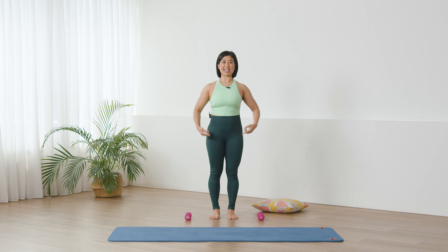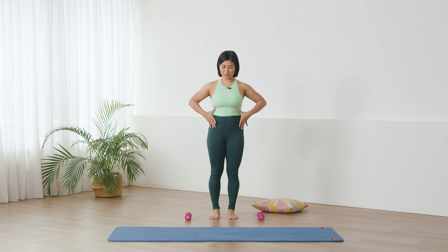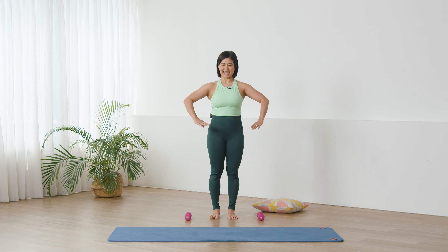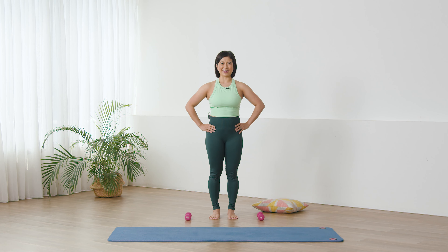We are going to breathe. Inhale, expand the ribs, expand the belly. As you exhale, feel the zipping up, drawing up sensation in the abdominal, drawing the belly in as if you're wearing a tight corset. In breath, ribs opening, belly relaxing — exhale again. Now we'll keep that center tight, hands on the hips, breathing, exhale, zip up again.